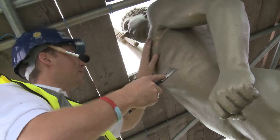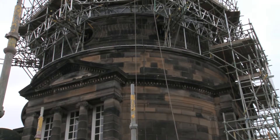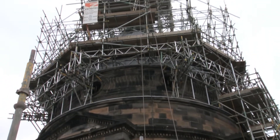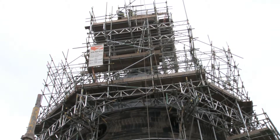The project is to re-gild the Golden Boy. It's a massive project and the logistics of just getting up here to get it redone — the scaffolding is a major feat. It's taken a fair bit of work to get up to this level, and we're looking forward to getting started on getting the Golden Boy back to what he should be.